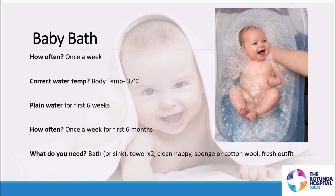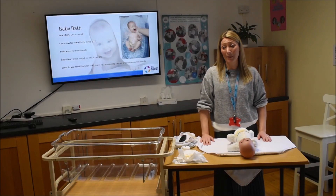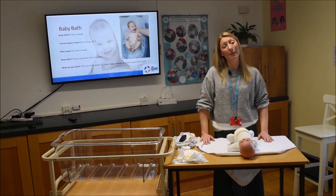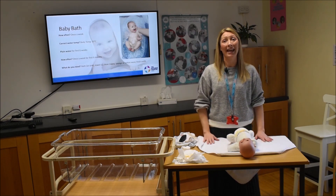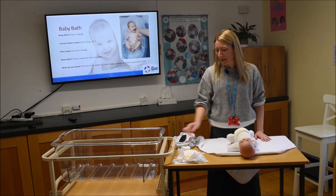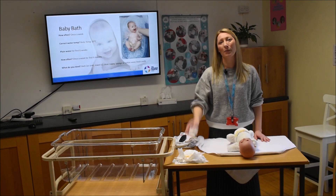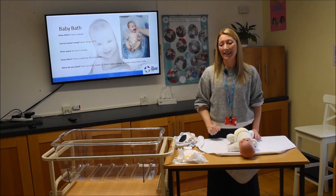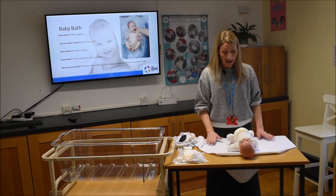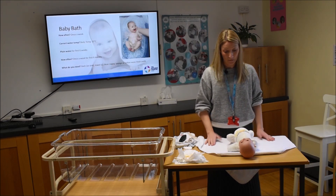What do you need? A baby bath — something very plain and simple. If you don't have a baby bath, a nice clean sink will suffice. You'll also need two towels, a clean nappy for afterwards, some cotton wool pads, cotton wool balls, or a sponge, and a fresh outfit for afterwards.